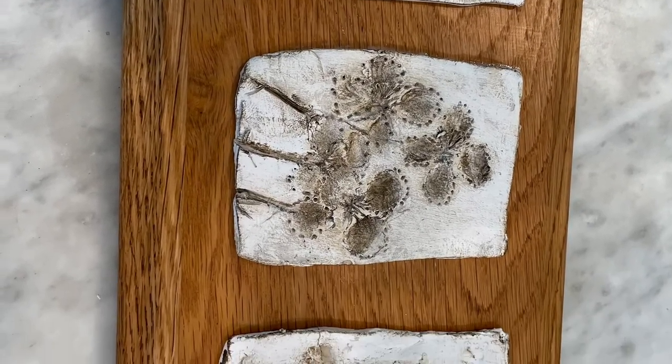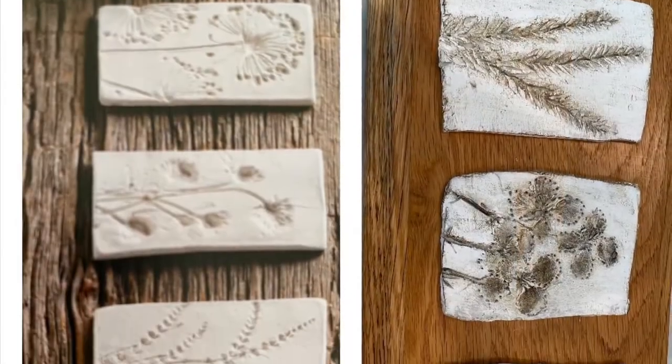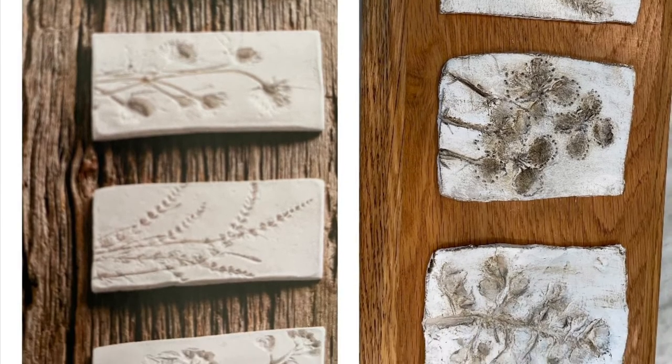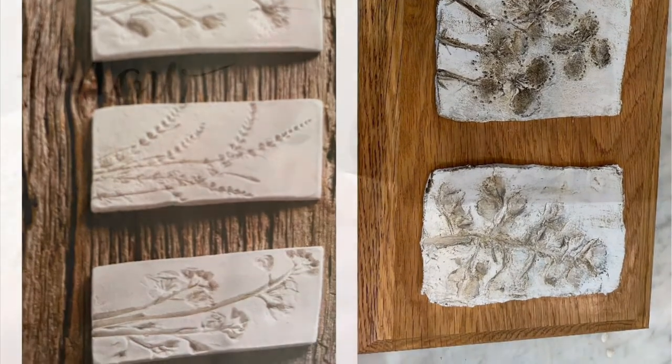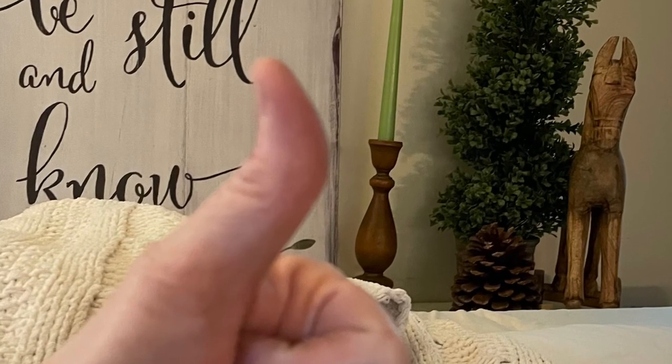I went ahead and glued them to the front. I think they came out pretty cute, but honestly nowhere near as nice as the original. But I am going to try again, especially once I can find a weathered piece of barn board. Hopefully you like this — if you do, give me a thumbs up and I will see you next time. Thanks for stopping by.